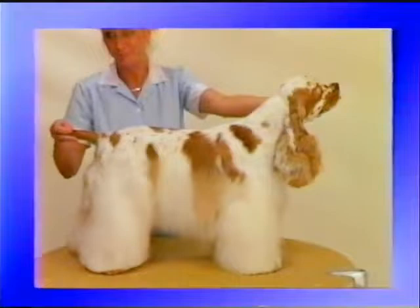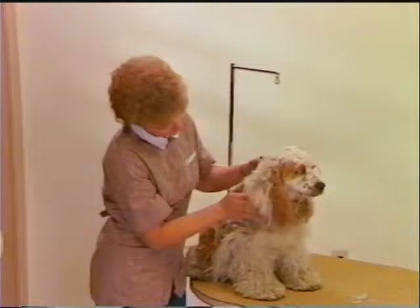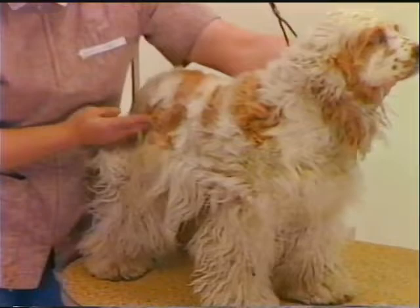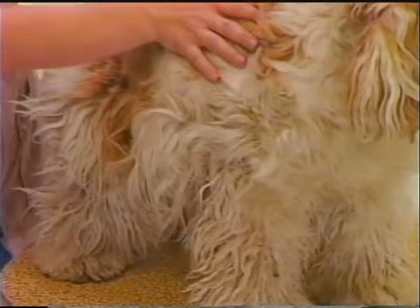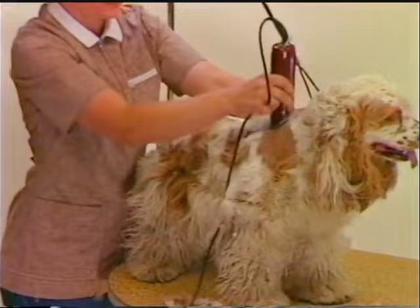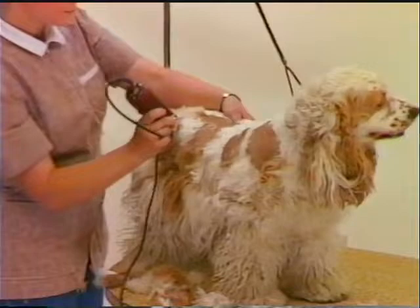I'd like to introduce you to another award-winning groomer, Jackie Bowman, who will demonstrate a shorter pet trim suitable for the needs of the average pet Cocker owner. This Cocker demonstrates the normal grooming job the professional groomer faces in this breed — the coat is frequently matted and tangled with brambles and weeds. Jackie removes excess body coat before the bath using a number 7F Oster blade on the new dual speed clipper, which has extra speed on the high setting to drive the blade through the thick coat with greater ease.